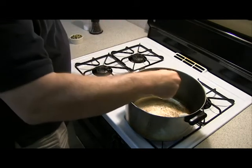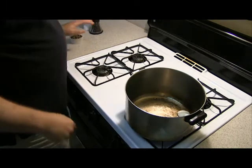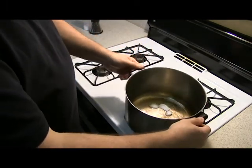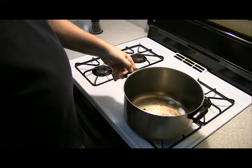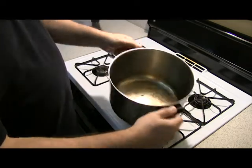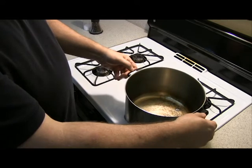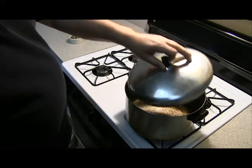We're going to add a few kernels. And when those kernels pop, we're going to add the rest of the kernels. We're going to put our lid on.